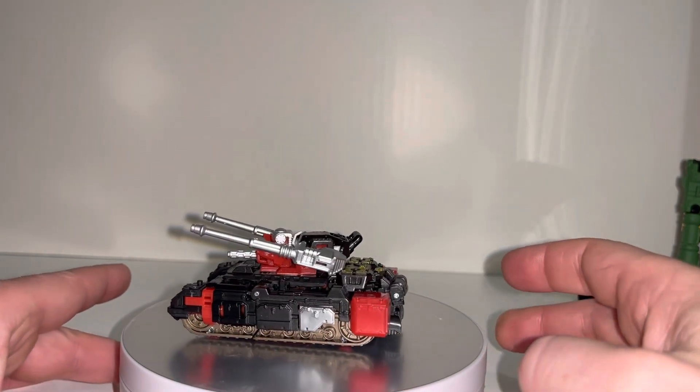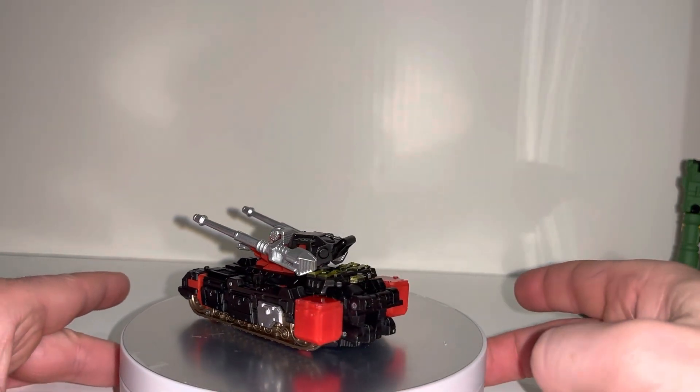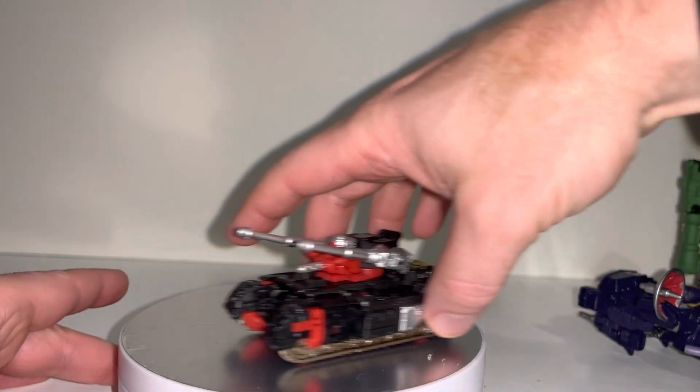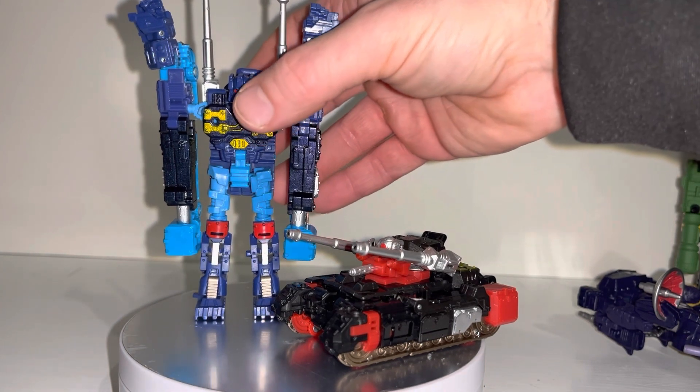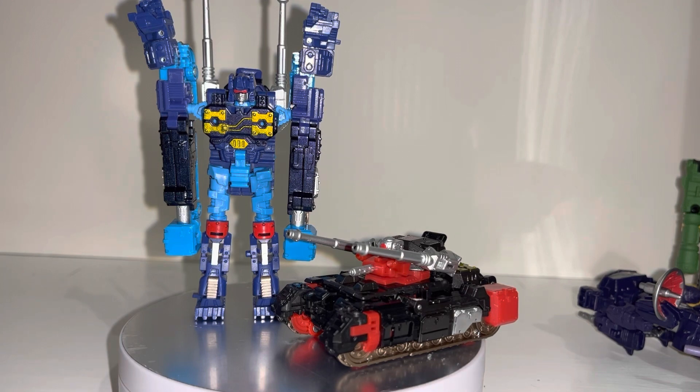It's going to be interesting to see how they manage to take Frenzy and Rumble forward. The Studio Series 86 is brilliant because they can just literally copy the cartoon, which is great. But with regards to the Generations toy line, I'm not sure how they're going to take it. But in the meantime, I hope you enjoyed looking at these guys. They are a bit of fun. They're getting quite sought after now, I think, because people like to try and collect all of the same character. They're a little temperamental, but they are a lot of fun. Let me know what you think of them in the comments. Thanks guys, take care.